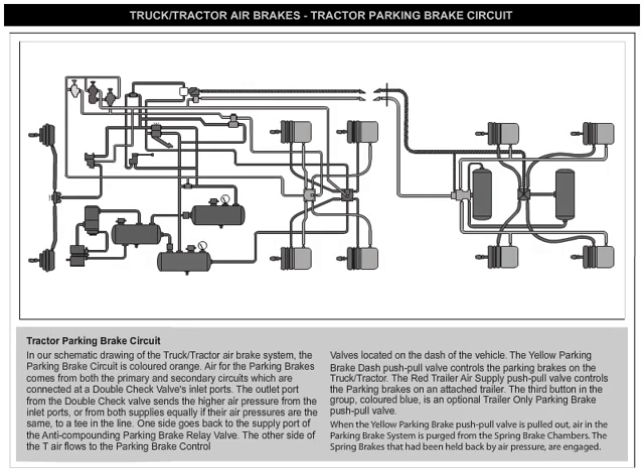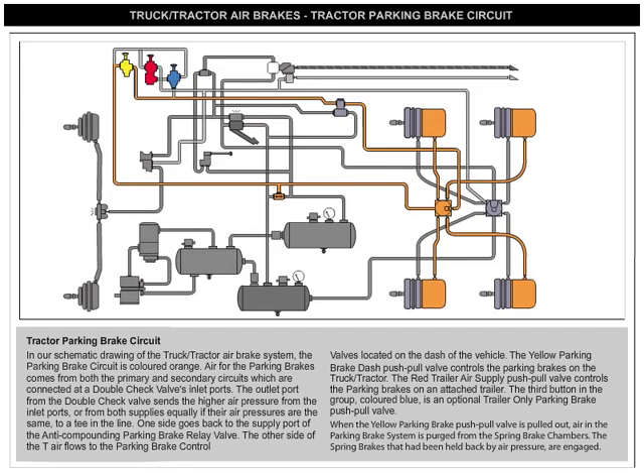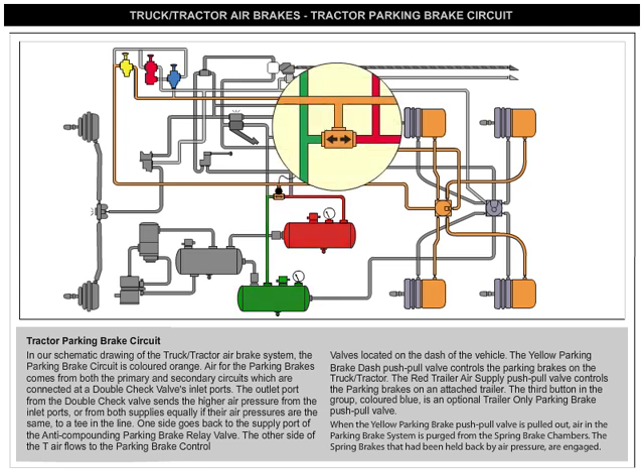In our schematic drawing of the truck/tractor air brake system, the parking brake circuit is colored orange. Air for the parking brakes comes from both the primary and secondary circuits, which are connected at a double-check valve's inlet ports.